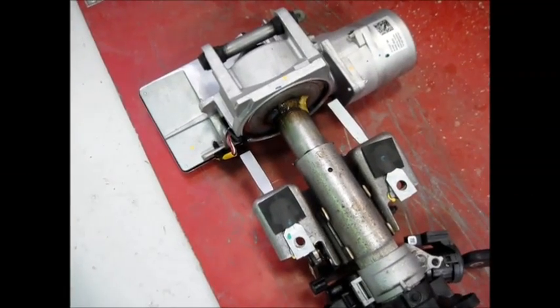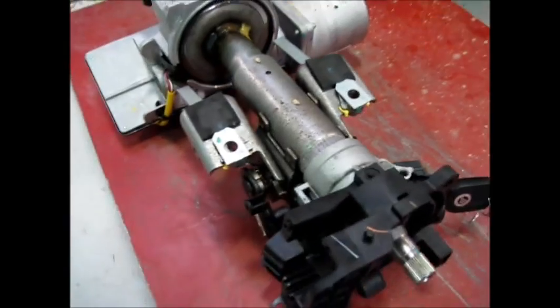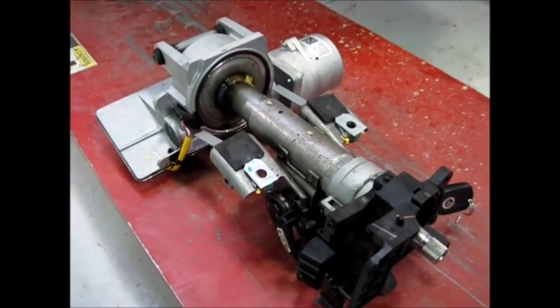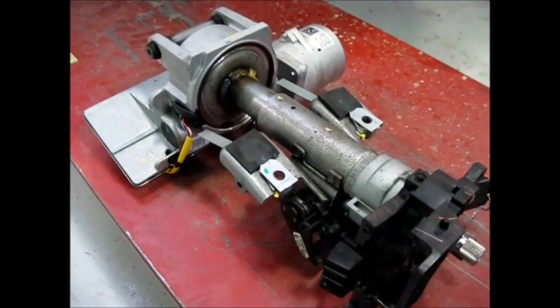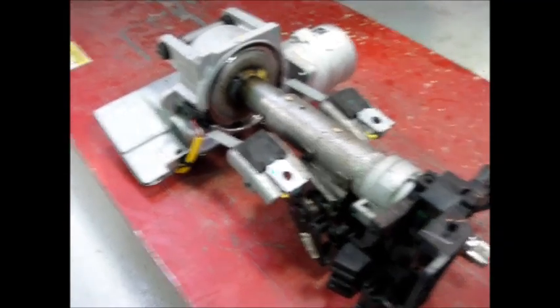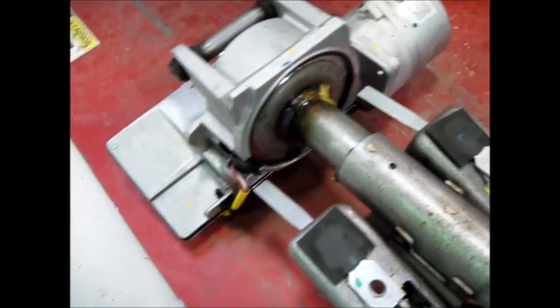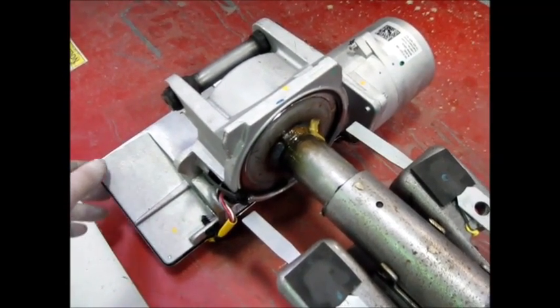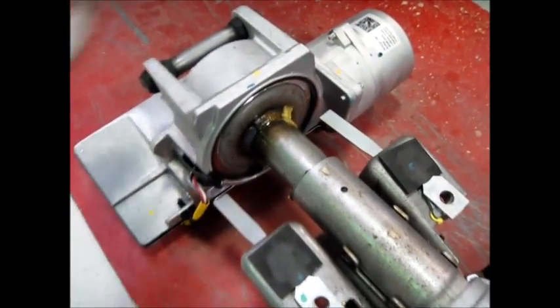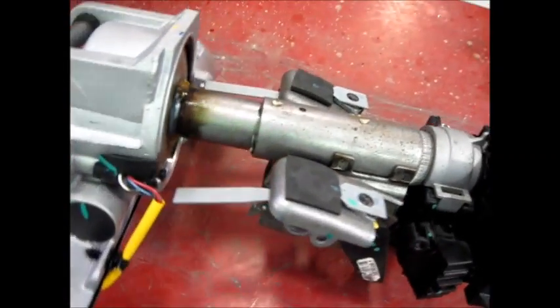What we're looking at here is the steering column out of this 2008 Mercury Mariner Hybrid. This is an electronic power steering setup. Down on this end of the column we have our power assist motor, rather than having a hydraulic pump with power steering fluid. This motor provides assist to the driver to turn the column.